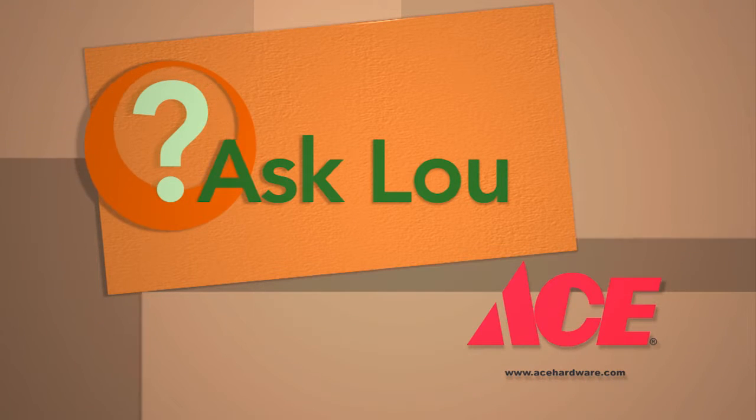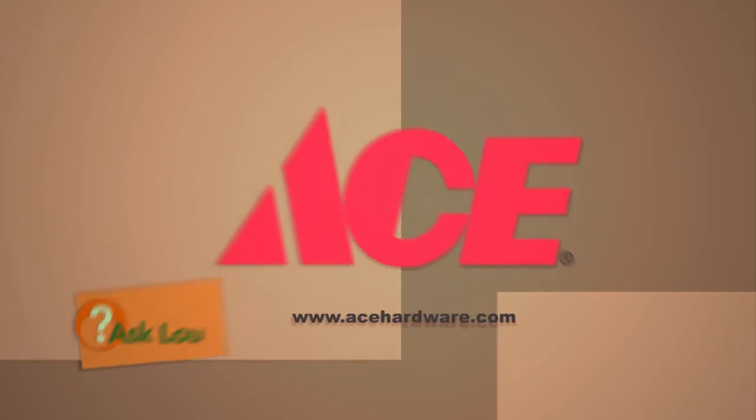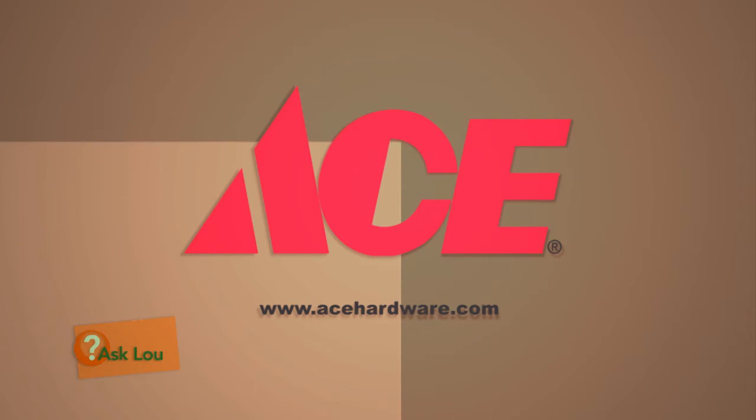Ask Lou is brought to you by Ace Hardware, delivering helpful hardware service since 1924. Ace, the helpful place.